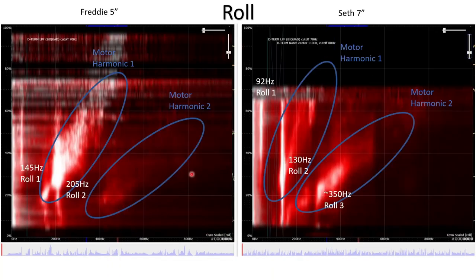Looking at the waterfall plot for roll, we see very similar things. Here's the first motor harmonic — as we increase throttle, the frequency gets higher as the motors spin faster. Just barely visible is the second motor harmonic occurring at twice the frequency. There would be a third, fourth, and fifth harmonic, but at higher frequencies they're being well attenuated by the hardware low pass filter in the gyro. The frame resonances appear as white spots that flare up inside the motor harmonic bubble — at 145 Hz and at 205 Hz for Freddy, the second being even brighter.